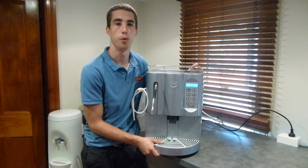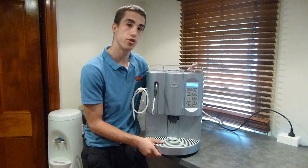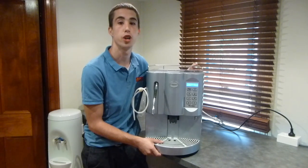Hi, my name is Joe from CoffeeOne, www.coffeeone.com.au. Today I'm going to give you a short demonstration on the microbar, how to access the programming and to read your dose settings.